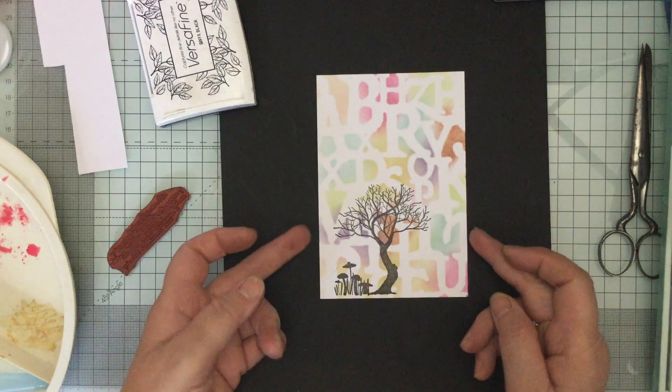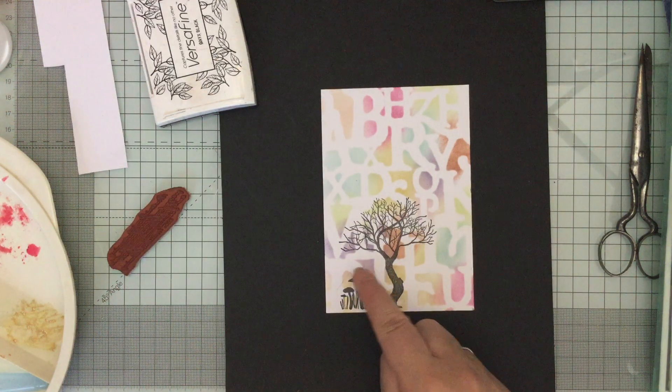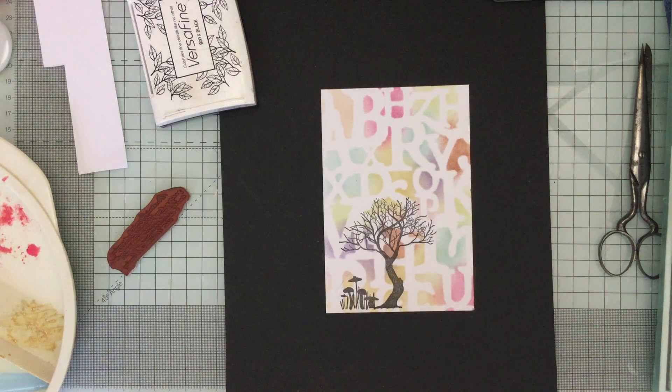Beautiful. I don't think I want any more - you know when you step back from the inking and you don't want any more. I think that's going to be absolutely perfect because I don't want lots in it - I want it as a nice clean and simple card. I tend to overdo things all the time, but sometimes it's nice to not have too much going on. I want just a little word down on here.